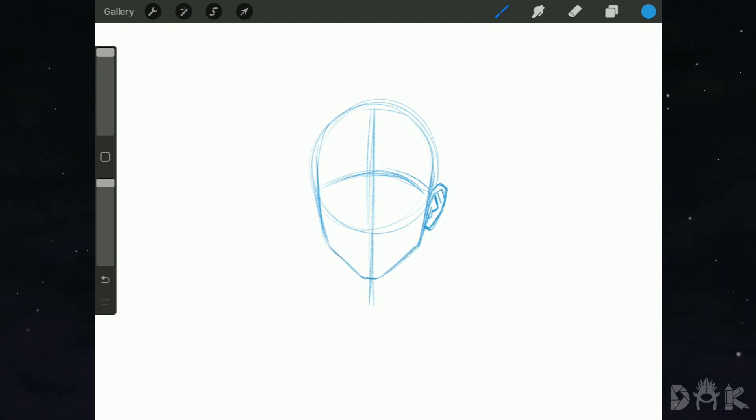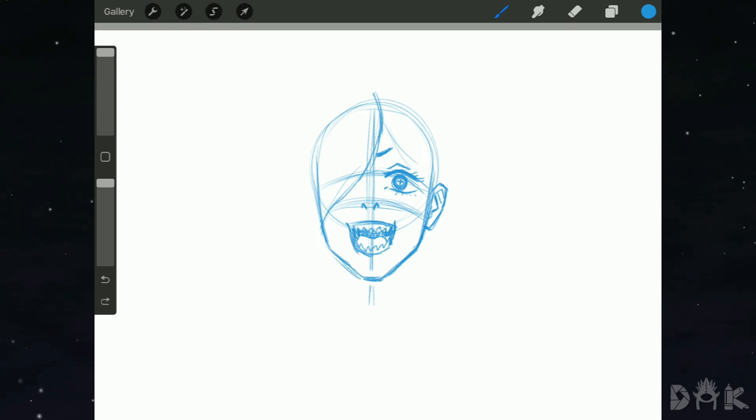Now on to dropping in the nose, and now we can start sketching in the eyes. Now on to the mouth — the mouth will be wide open with sharp teeth. If Power were to bite anybody, it would be painful.